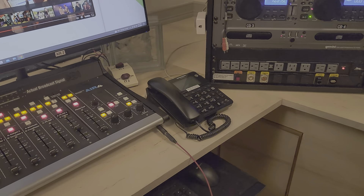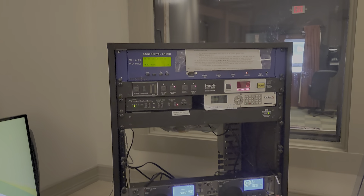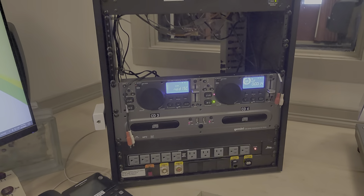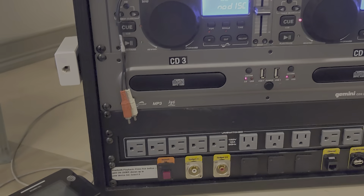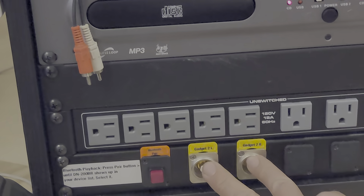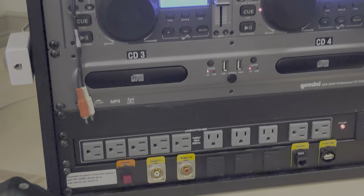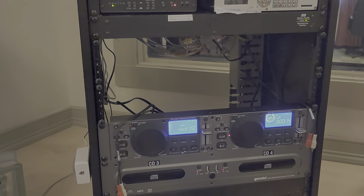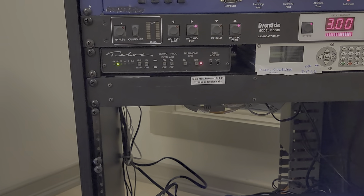The telephone is here. We have an array of things in this console stack that you'll be using. There are going to be four CD players. We have what's called the gadget interface — two gadget interfaces — things to plug in your phone or laptop. We'll talk about that in more detail. There are also CD players for doing on-air interviews via phone.